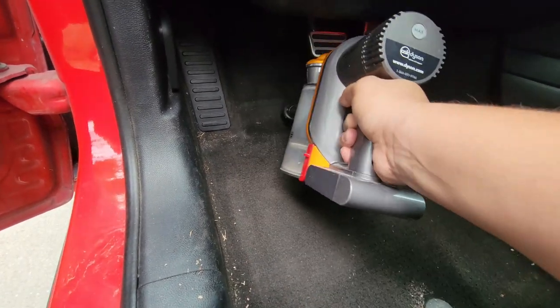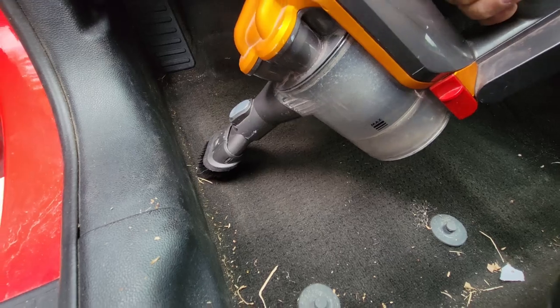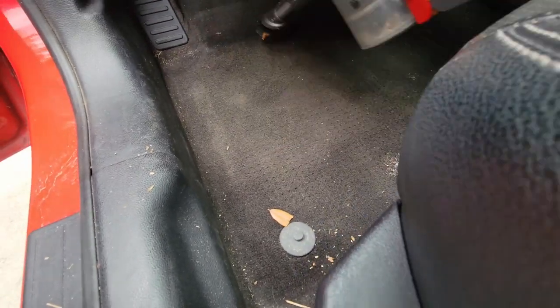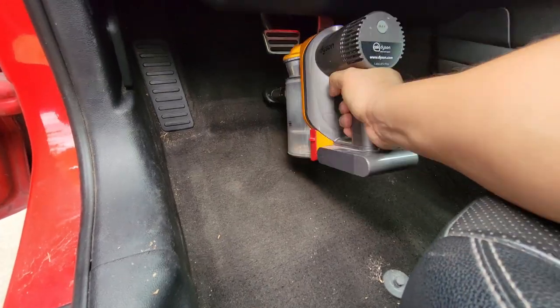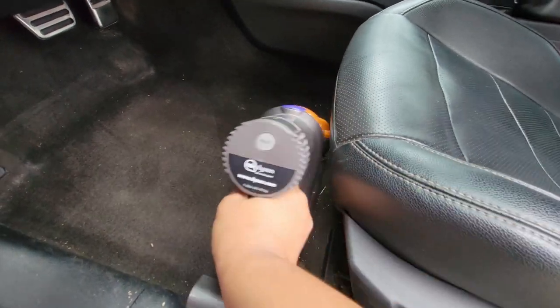Originally, I was comparing this vacuum to the Dyson DC34. The reason behind this is because I had paid $100 for this DC34 about five or six years ago. So I was like, you know, it's kind of the same thing — they're around the same ballpark when it came to prices. However, number one, I didn't realize that I had picked up the DC34 for a steal. And number two, I also didn't realize that Dyson no longer makes a $100 handheld vacuum.